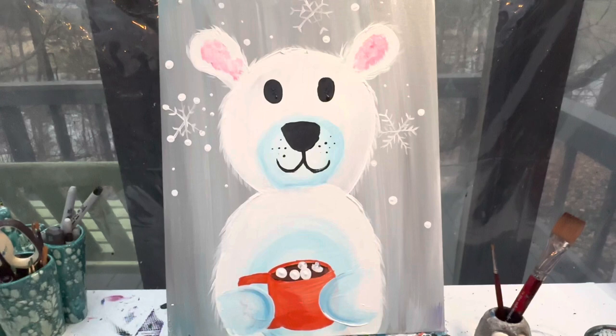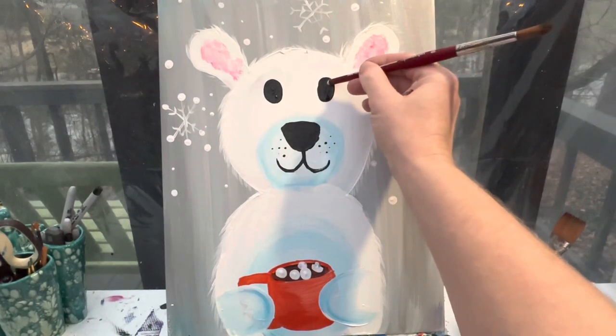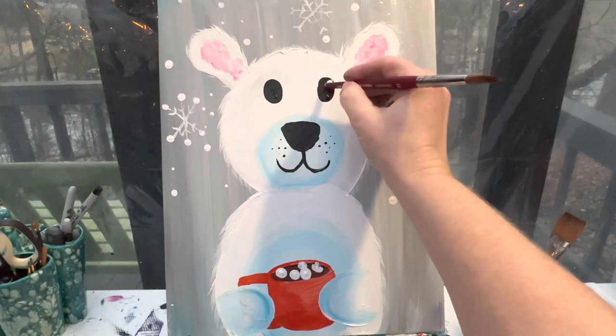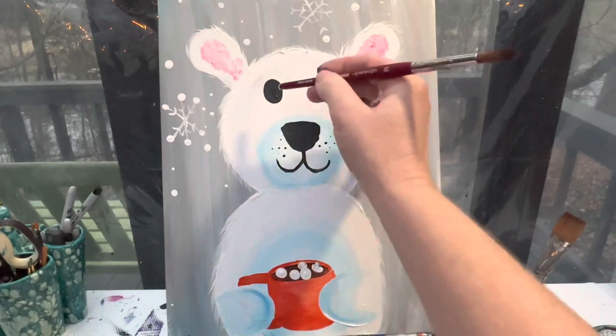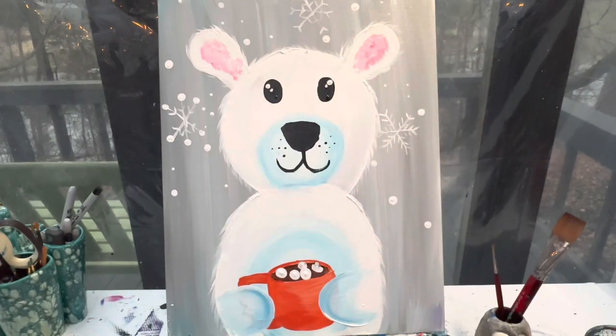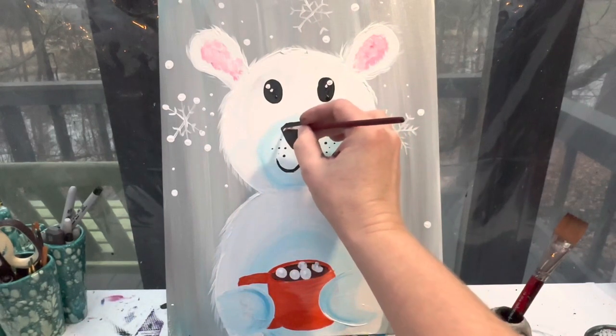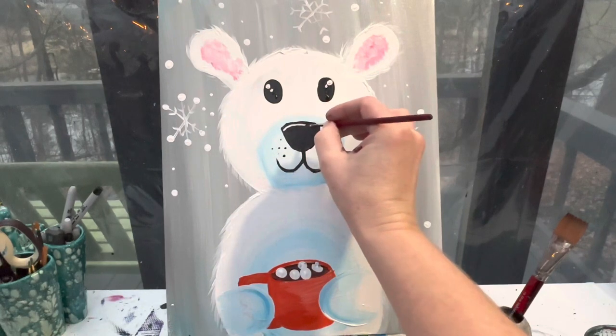I'm going to add some little highlights to his eyes. With the back of my brush I'm going to add a small white dot to the top of the side — a big one and then a small one — and the same thing on the other eye. I can take my itty bitty round brush and add a small curved line on his nose with three little dots at the end. How adorable is that!